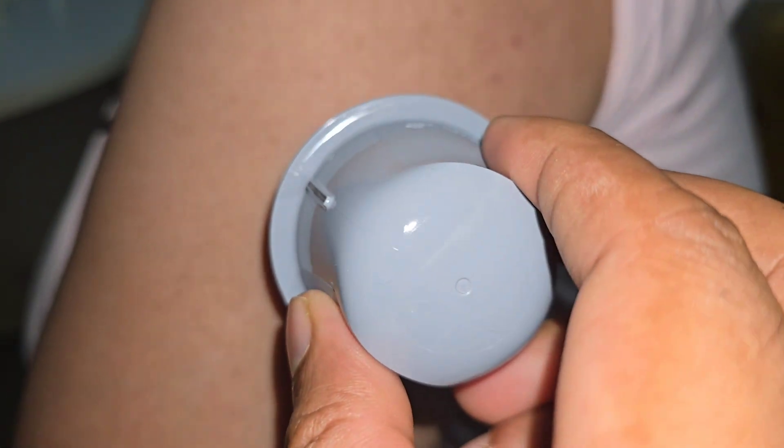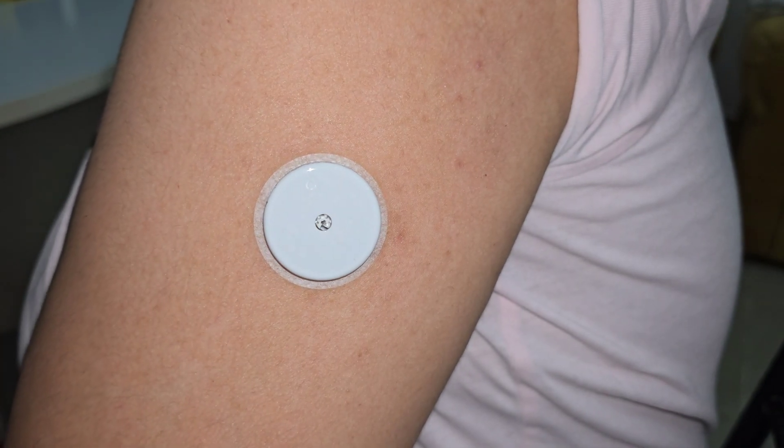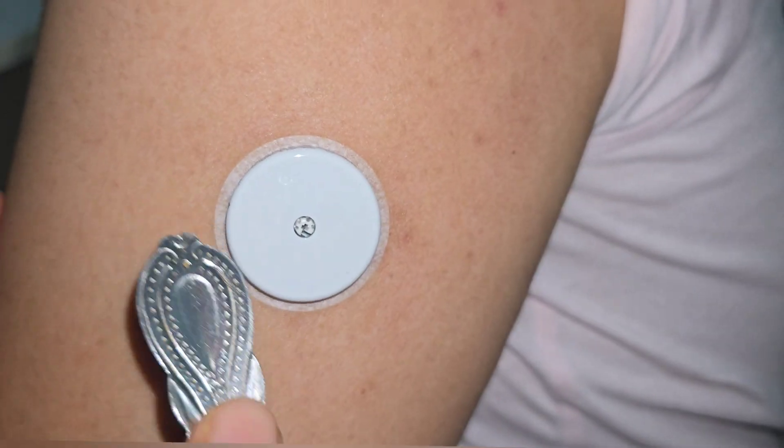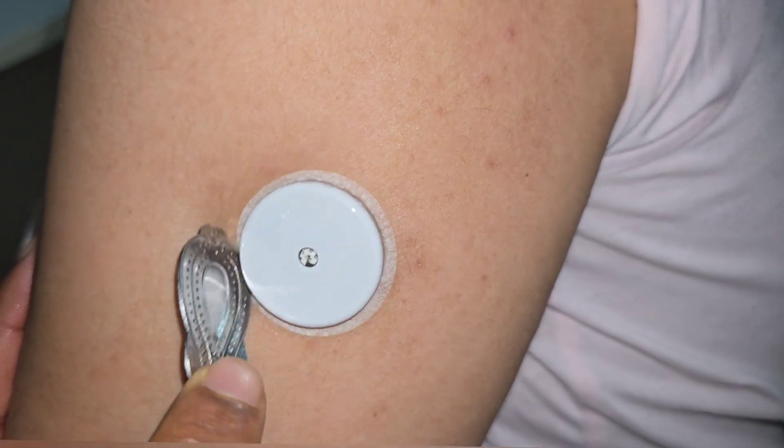Take the sensor applicator and push it firmly on the cleaned area. Then take your spoon with the sharp end and push down the edges of the sensor. Press down all the edges carefully.